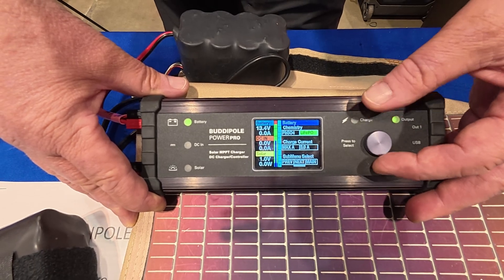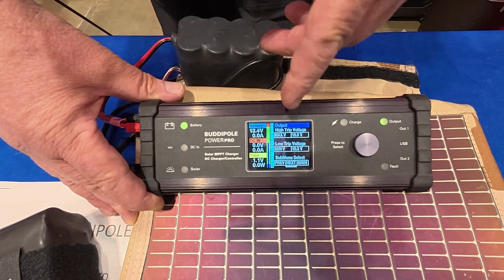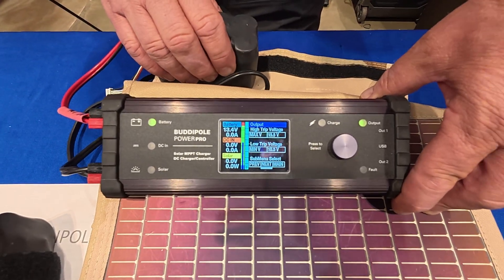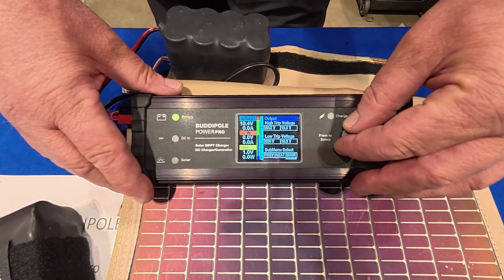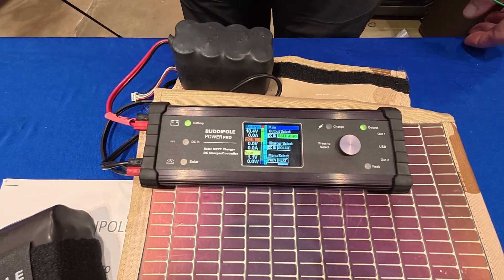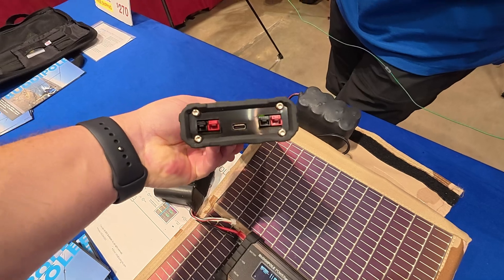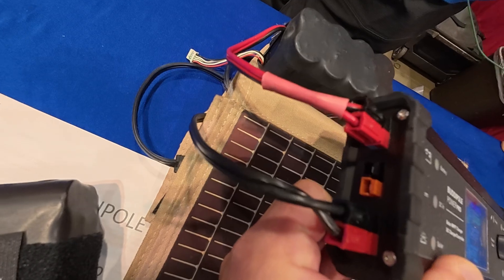There are a number of different options. We have low and high voltage cutoffs — so when the battery gets up to a certain point, it'll cut off so it won't overcharge, and same thing on the lower end. There are a number of improvements and it's really good for go boxes, in the shack, or out in the field. It has USB-C out — love the USB-C — and all power poles.